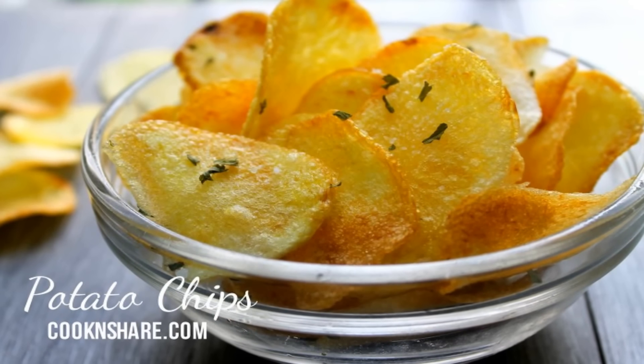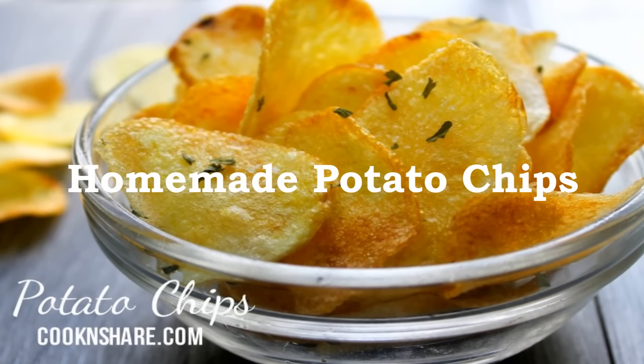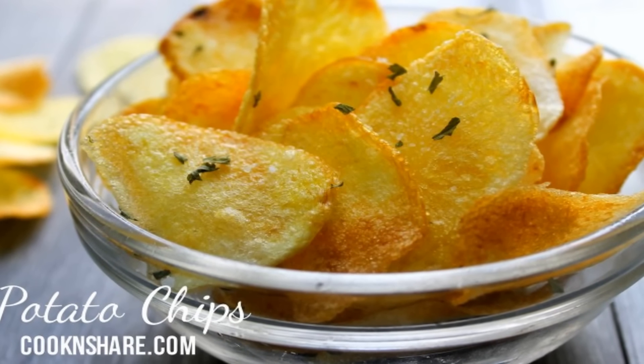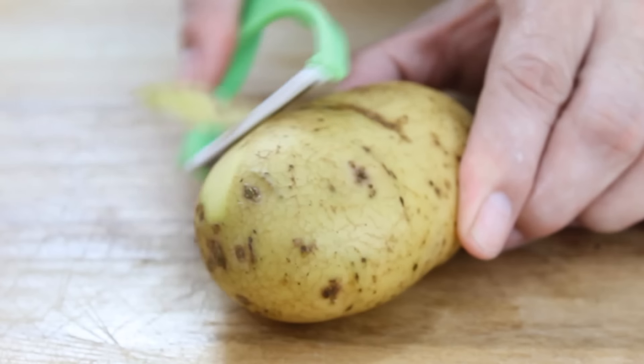Hey guys, this is Dave from Cook and Share, and today we're making one of everybody's all-time favorite snacks — homemade potato chips. Once you've made these, you're going to want to make them all the time. They are so much nicer than the store-bought ones, so let's get started.